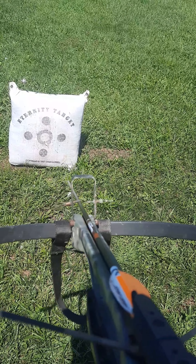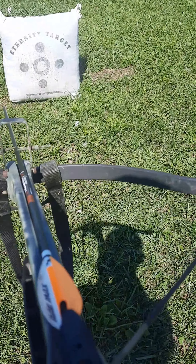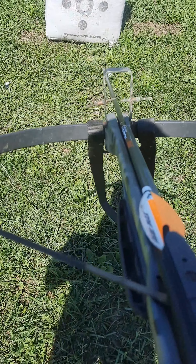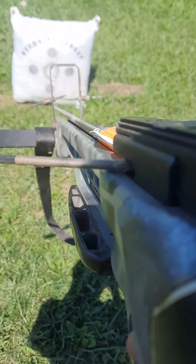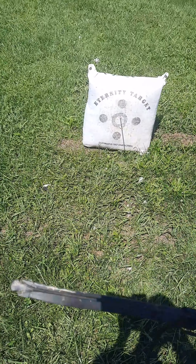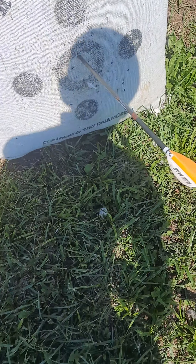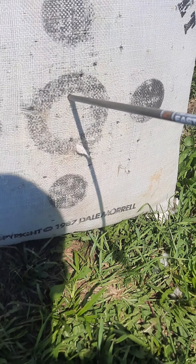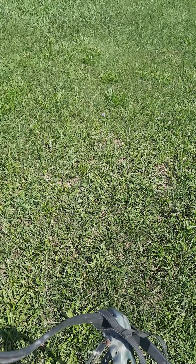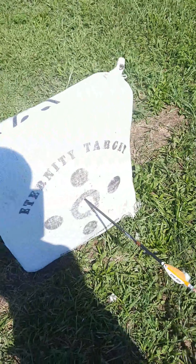Maybe there's a safety — okay, safety off, here we go. Right into the bullseye, aim steady — no way, it worked! That's in the bullseye! Crossbow shooting compound arrows, that's what we're talking about. Don't get in front of it — anyway, that's pretty fun.